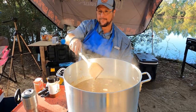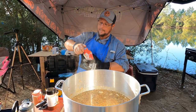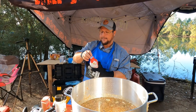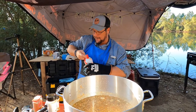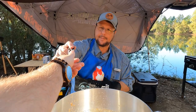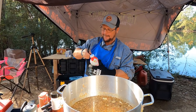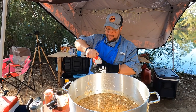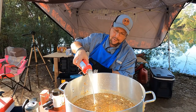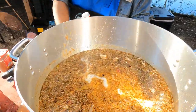We're gonna top her off and let her simmer. We got the milk here — one quart of Prairie Farms 100% real whole milk. Giving her all she's got. We're taking everybody's classic punch lines — stuff we grew up on.